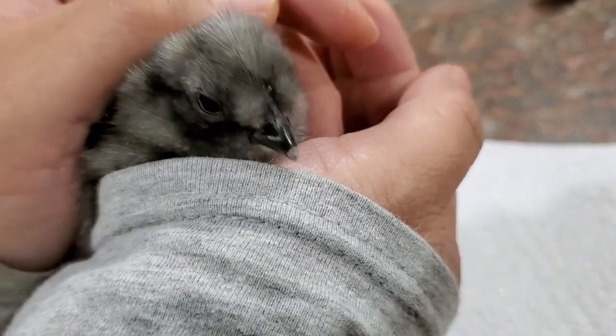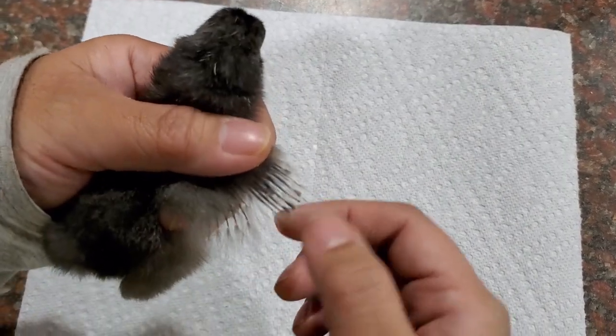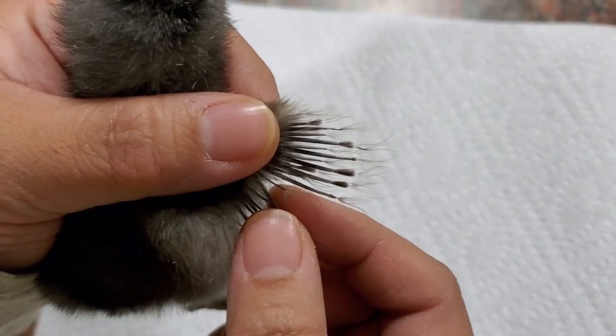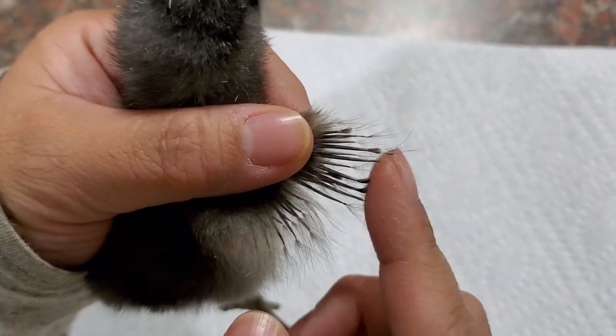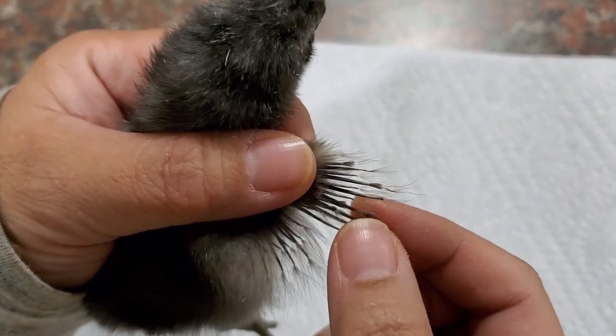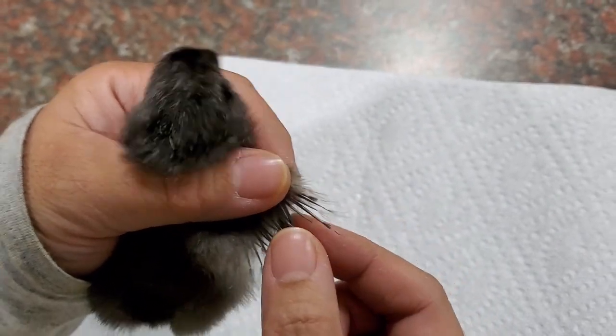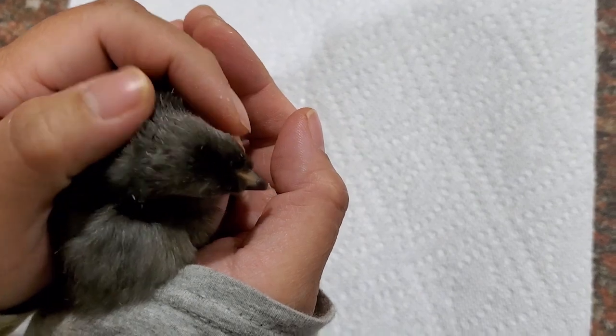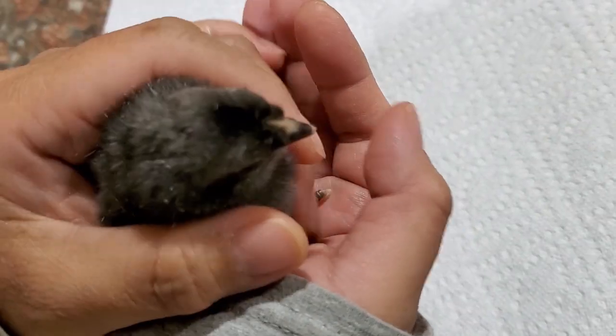This is Peanut. You see her wings here - there's small ones and there's long ones, so that means she's also a girl. Yes, it's okay, it's okay, Oreo.